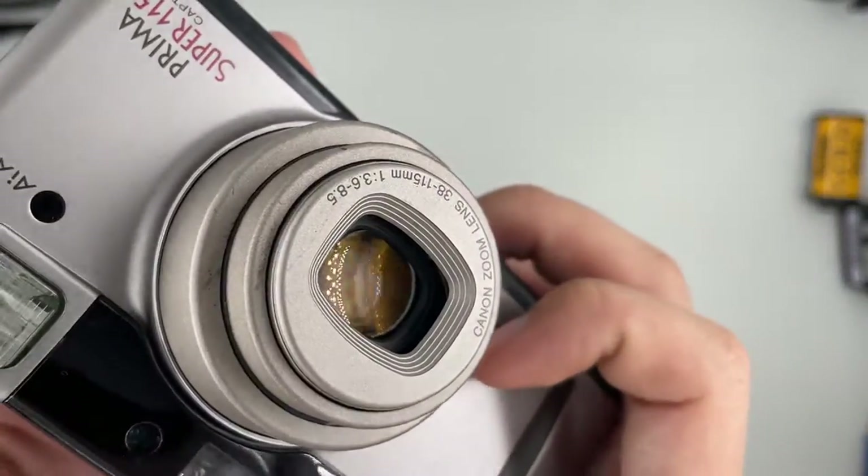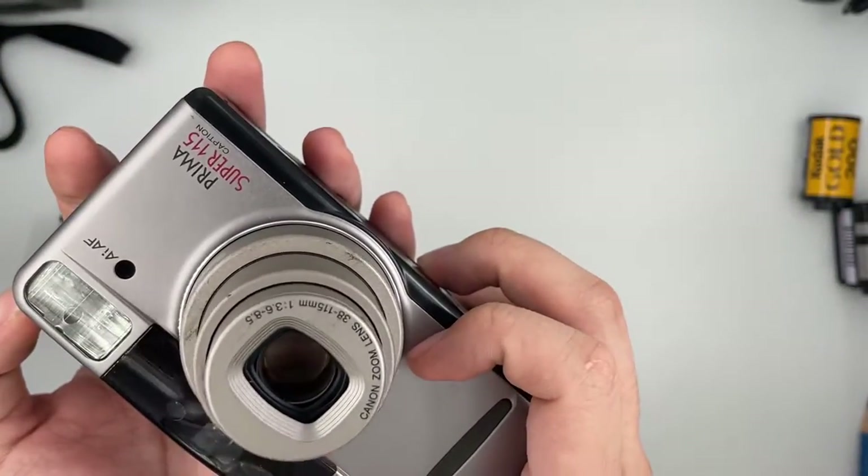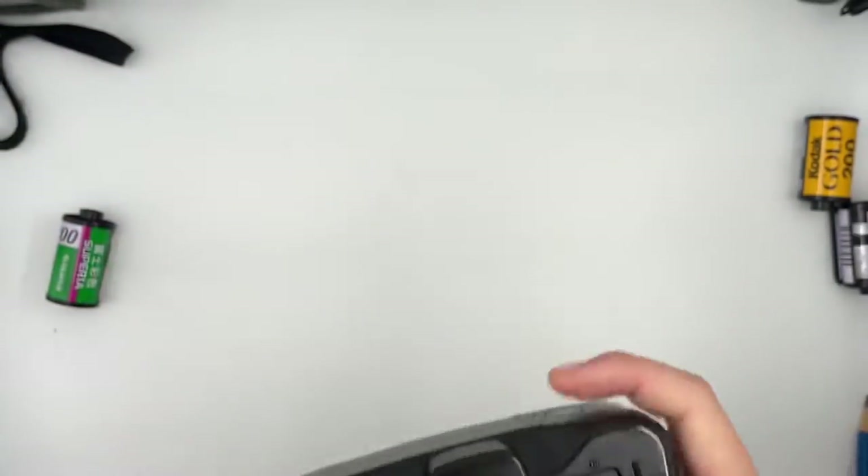The front element is quite good as well. It's going to be super fun because of the haze. Now we're going to show you the viewfinder — this is what you see from the viewfinder itself.